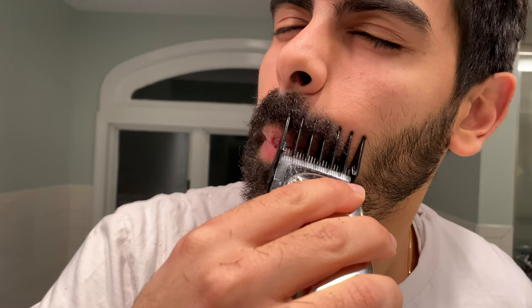Next I'm using a number two on my mustache because my mustache is thicker than my chin. I'm closing my eyes here because there's a tendency for some of the hairs to flick into your eye. In just a sec I get the clippers actually stuck in my nose — I left it in the video so you know to be careful of something like that.